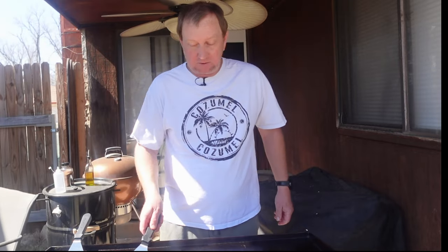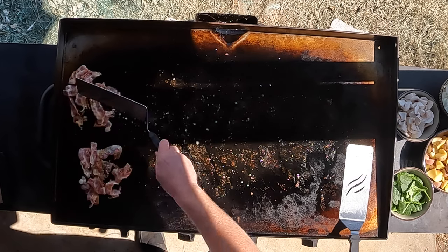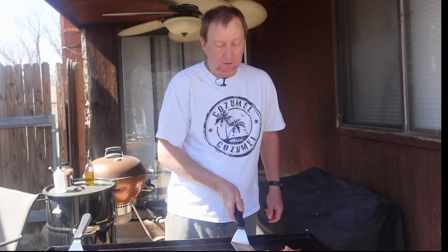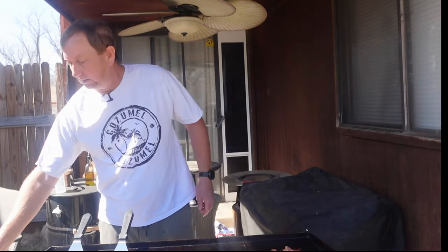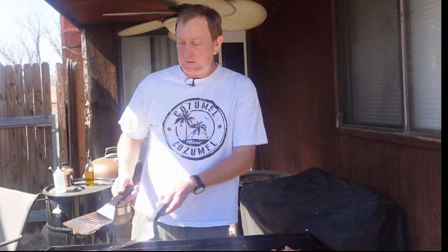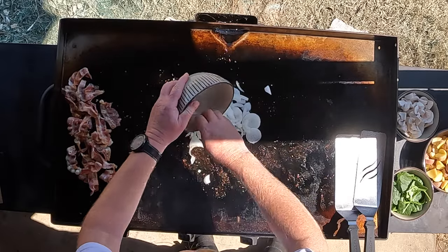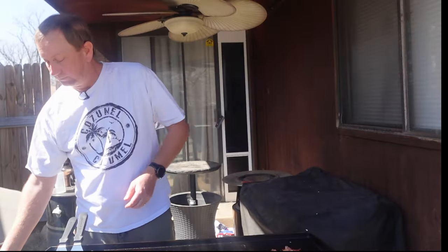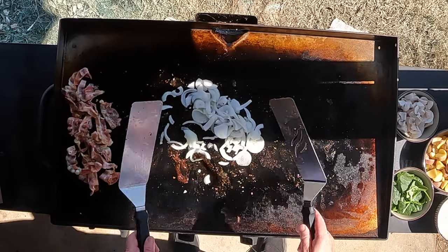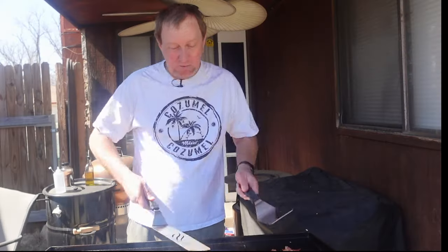I'm going to slide this bacon over here — I have this burner set to low. They aren't 100% where I want them yet, so we're just going to let them continue to cook and monitor them on low, while we get everything else rolling under medium heat. You can put some olive oil in here, but don't really need it — we've got that bacon grease. I'm going to start with a little onion. Nothing like the smell of onion coming right up at you on this Blackstone.